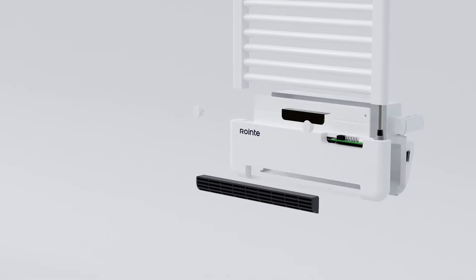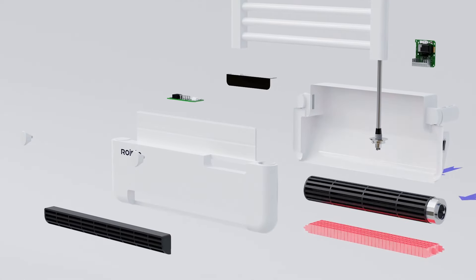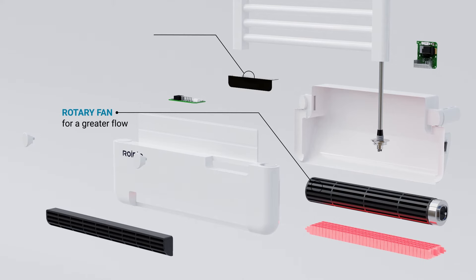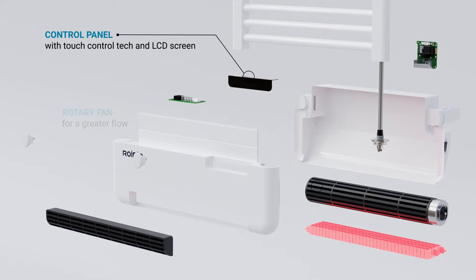The lower part of the product includes a compact but powerful 1000 watt low flow fan, capable of providing instant heat, helping to reach the desired temperature faster than a regular towel rail. Its control panel has been designed with touch-sensitive technology and